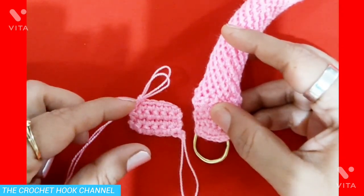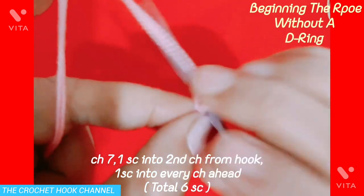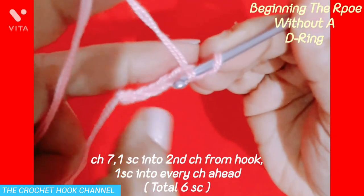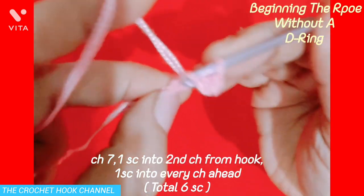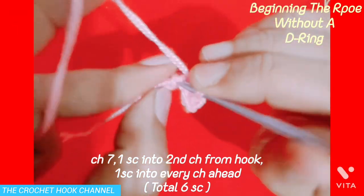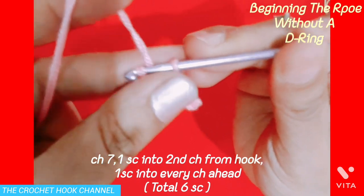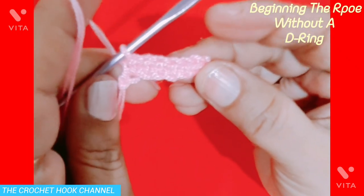After working this little panel, we'll be straight away working the rope in the D-ring. So here to begin with, work 7 chains: 1, 2, 3, 4, 5, 6 and 7. Now skip the very first chain and insert the hook into the second chain from the hook. Draw up a loop — we have 2 loops on the hook. Yarn over, pull through both loops. One single crochet is worked. Continue working single crochets into each chain ahead for a total of 6 single crochets.